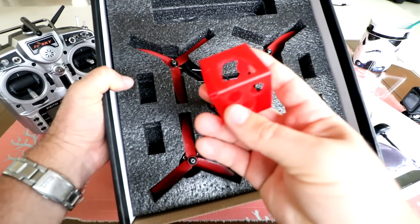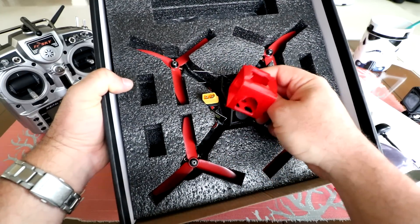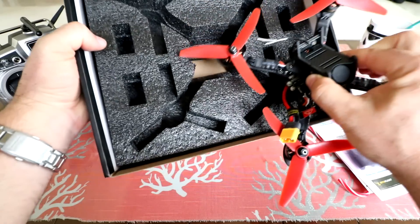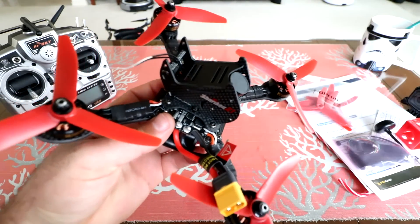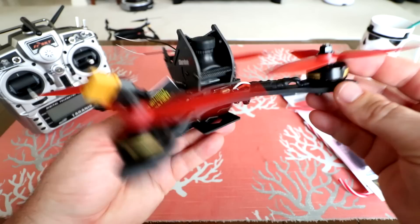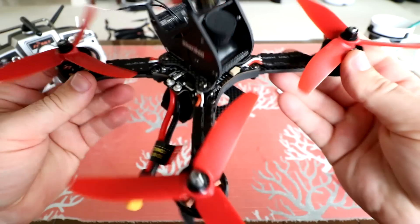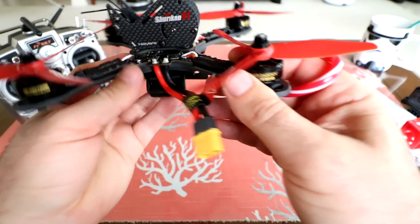Here's the GoPro Session camera mount — you can just squeeze a session in there and pop it on the top, zip tie or Velcro it on, so you can have high-definition video while racing or flying. It looks like that's everything in the box. There are no batteries included, so you will need to provide your own. So here it is — this is like a super pro version of an X-frame racer.